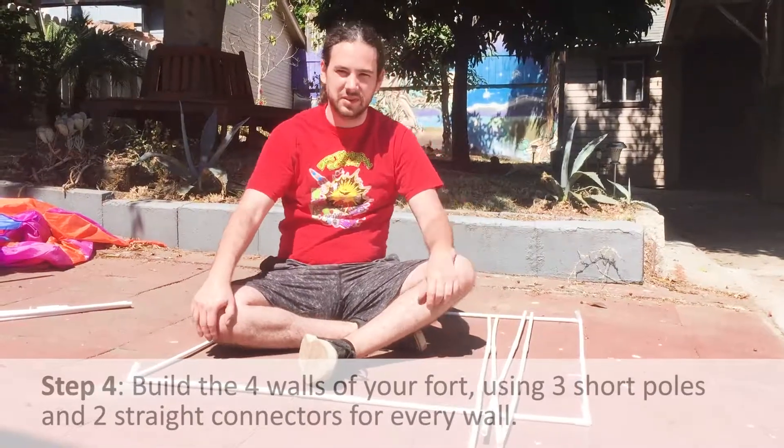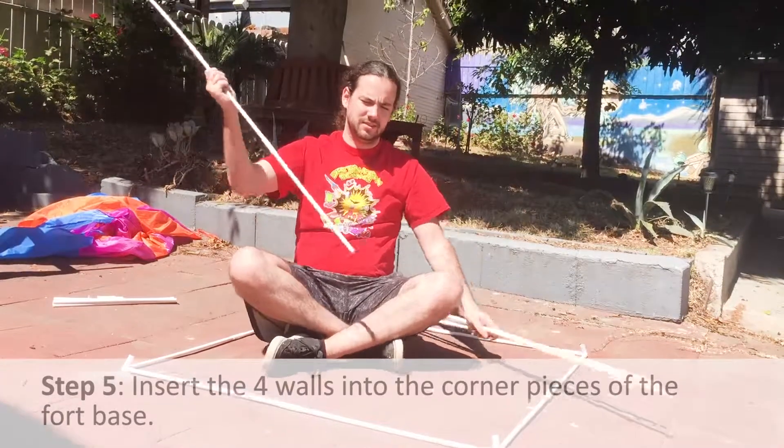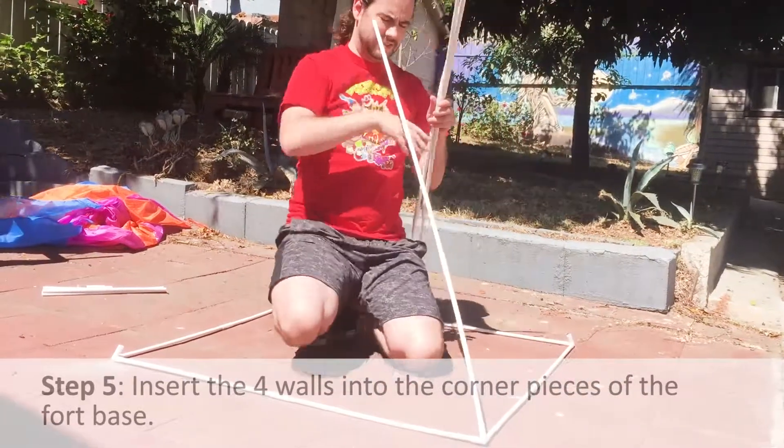Now we're ready to put them in the base. Take one wall piece and put it into the corner piece. Just go around and do it for each pole.